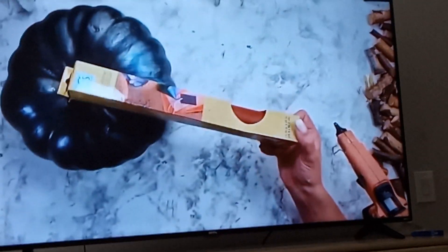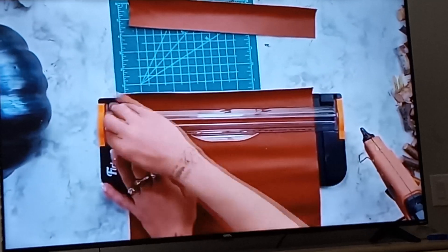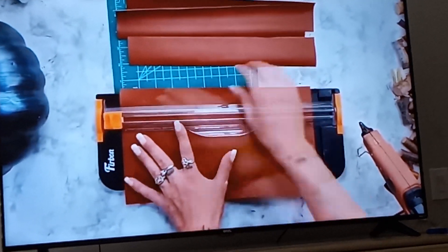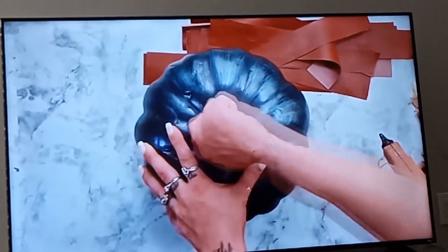For this one I'm going to be using the brown faux leather from Dollar Tree, and the strips I cut on this one were at least two inches. You want to make sure that if it's a larger pumpkin and it has larger curves, you want to at least be able to curve or cover the curves on the pumpkin.